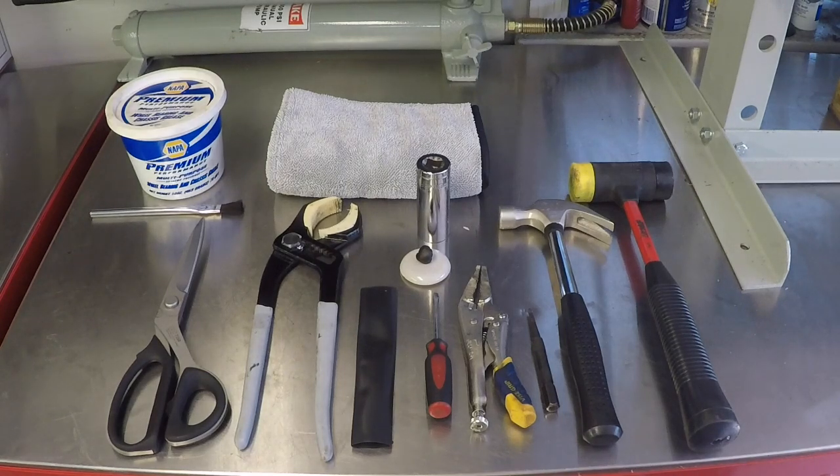Hey guys, this is a video I put together for anyone that owns a Shelby GT350 or GT350R and is annoyed at the resonance and buzz in the shift lever, primarily in second and third gear, anything above about 4,000 RPMs. It just sounds like something's chattering or something's broken inside the transmission, but it's actually a very simple fix. It annoyed me enough that I took the time, took everything apart, and figured it out.